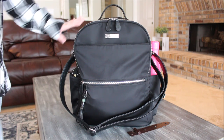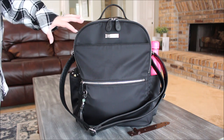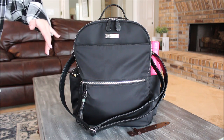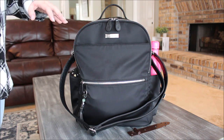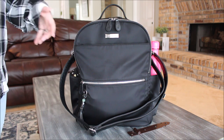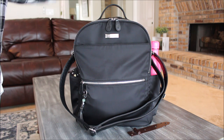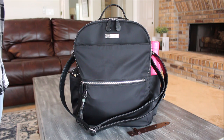Earlier this week I shared a full thorough review on this bag and I showed you it completely empty, went through all of the different pockets and all of the different ways that you can carry this bag. So definitely check that out for a more thorough review. I want to go rather quickly because I decided to show you two different ways that you could pack up this bag since it is so versatile.